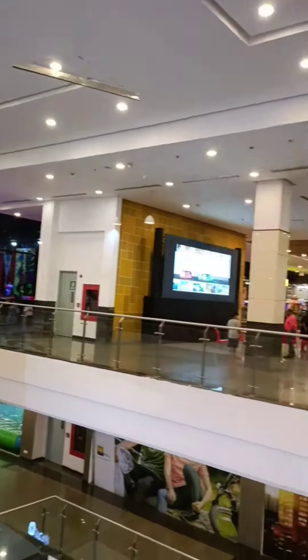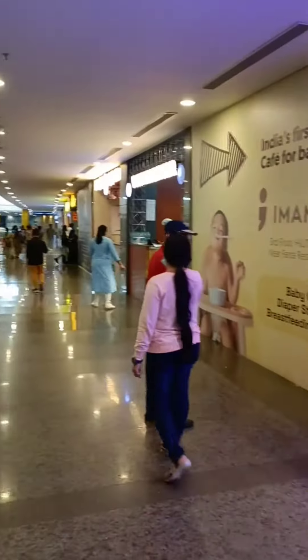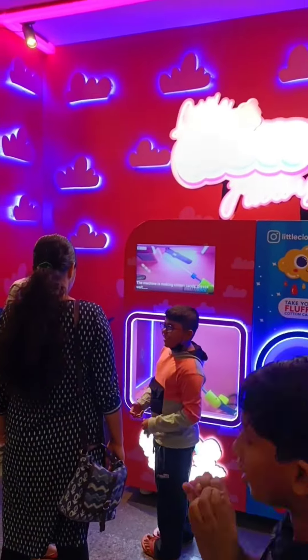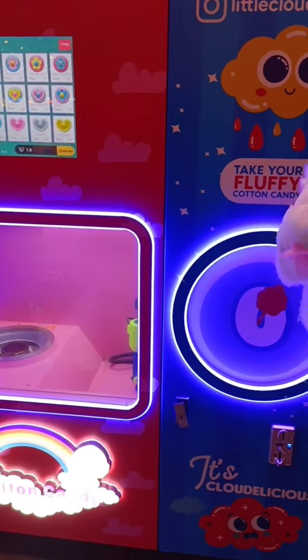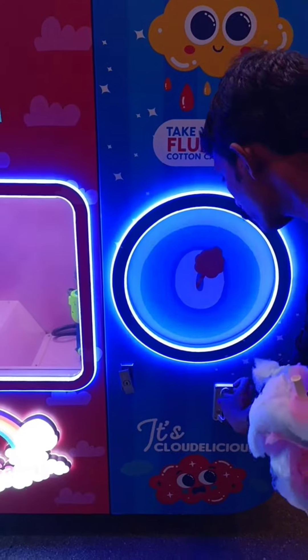If you are interested in this variety, you can use a Robotic Automatic Cotton Candy machine. If you select the size and flavor and check out, you can use a coin to start making it.